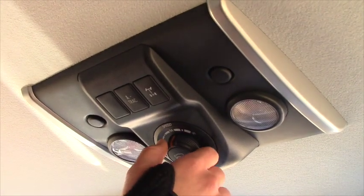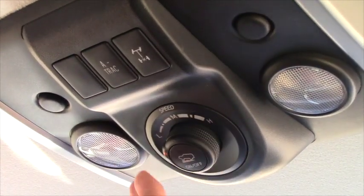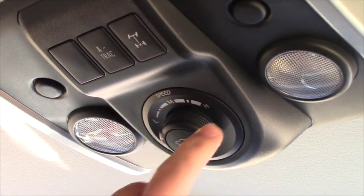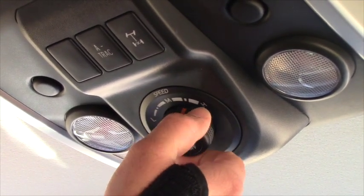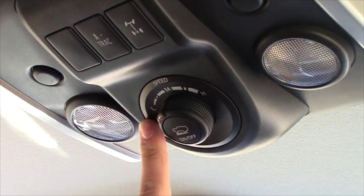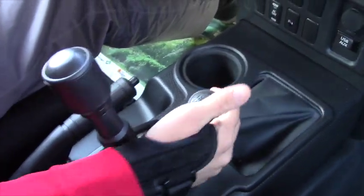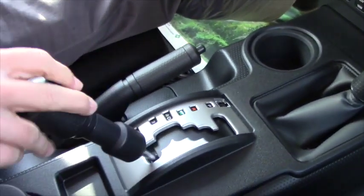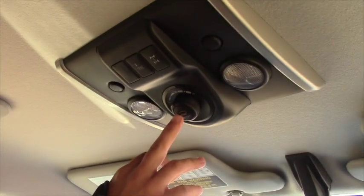To operate your multi-terrain crawl select, first adjust the speed you're looking for. Obviously, if you're on something slippery, you'll want it at a low speed. If you're driving through mud or something like that, you could keep it at a higher speed. This speed is adjustable while you are actually in drive moving the vehicle. First, place the vehicle in neutral — pull the four-wheel drive selector back to four high, into neutral, and then into four low. From there, take your shifter down into low gear. Then push your on/off button.